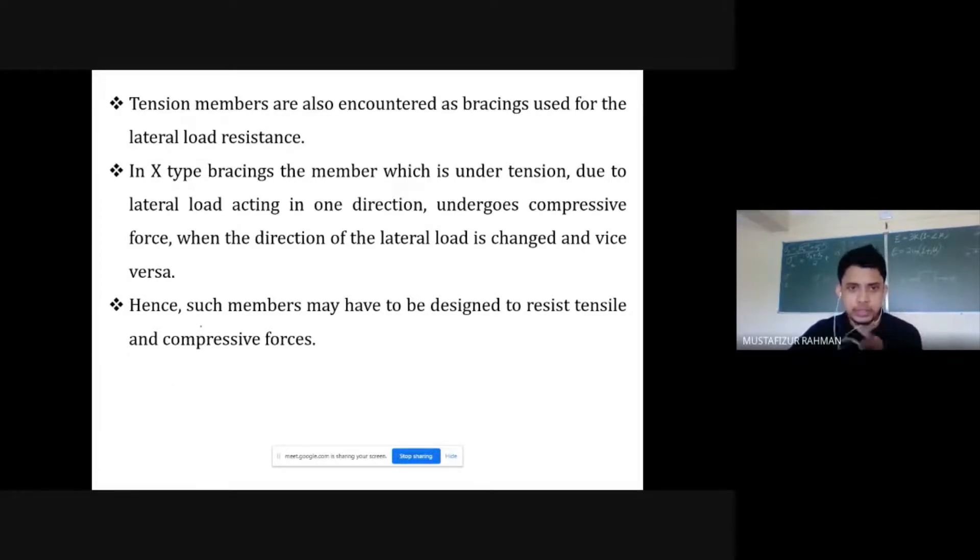If we are designing a bracing system — for example, IS 1-7-2-7 bracing members — they have to be designed to resist both tensile and compressive forces. The purpose of a bracing system is to resist lateral forces, and since lateral forces change direction, in one direction the member will be under tensile forces and in the other under compressive forces. There will be a reversal of stress, so these members must resist both.